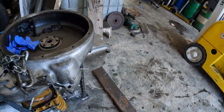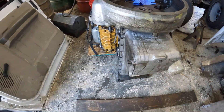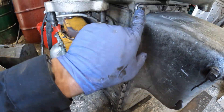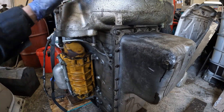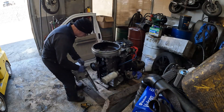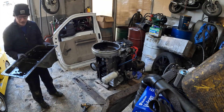In order to get the housing off, I just have to pull the oil pan, move it over slightly, get this seal off of here so it doesn't tear, and then unbolt the housing and pull it off. There, nice and clean.